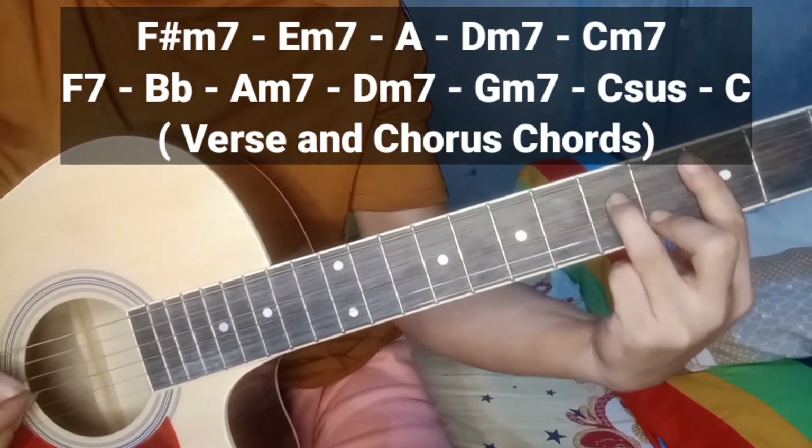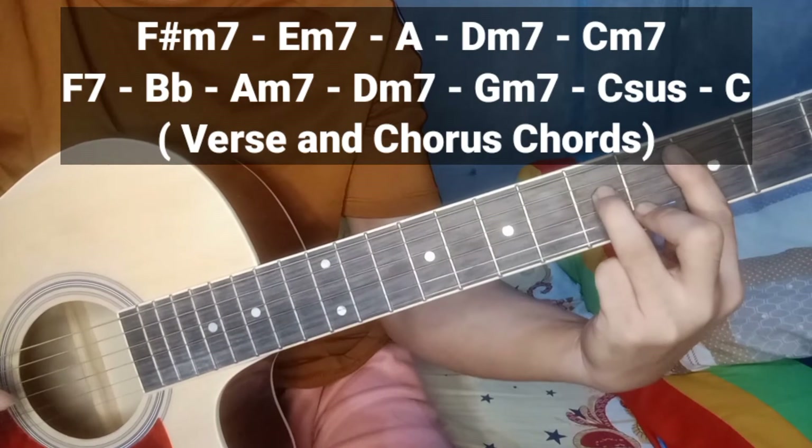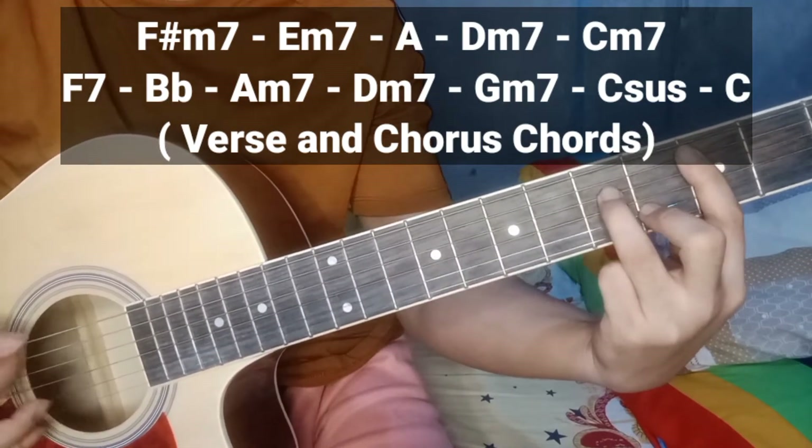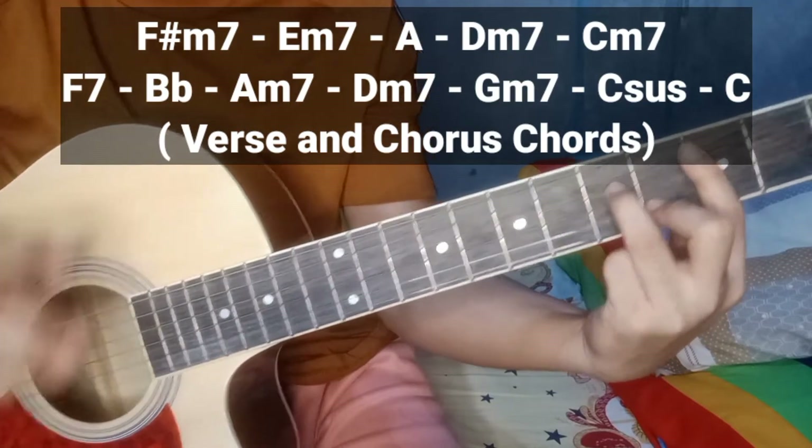Sunod — C minor 7. Pangatlong fret, pangatlong fret. Kalitin natin doon.